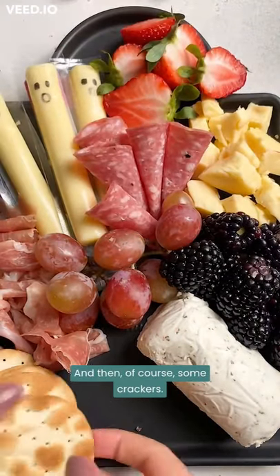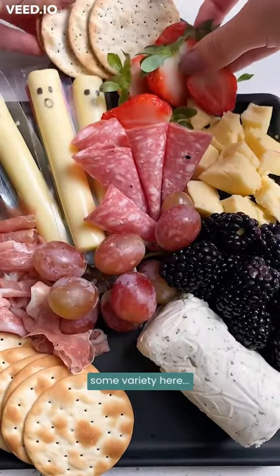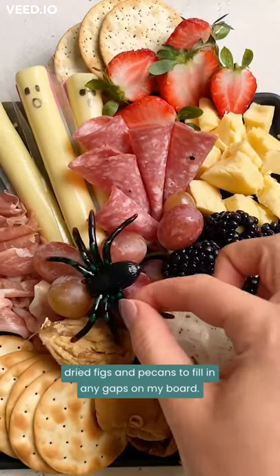And then, of course, some crackers. I recommend using a few different kinds of crackers to add some variety here. Then I just go in with a few finishing touches — some dried figs and pecans to fill in any gaps on my board.